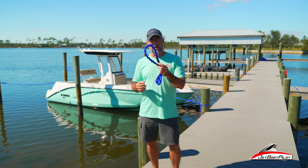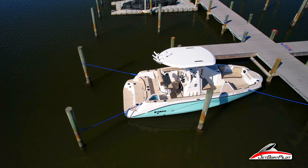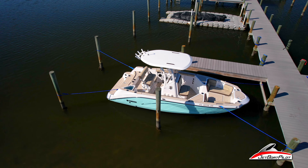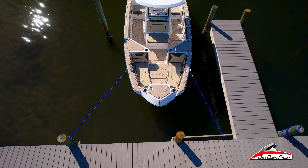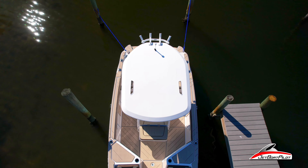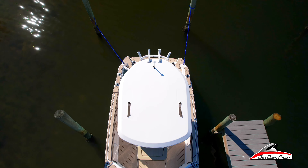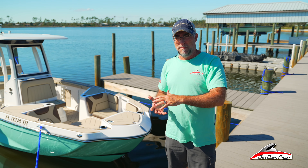Yesterday afternoon we set this boat up — this is Yamaha's 222 FSH. We set it up with four dock lines on the four corners, intentionally not crisscrossing. We wanted to set it up like maybe a beginner would do, because we feel like this product might appeal to someone who's never had a boat before. We simply connected the front corners out to each of the dock pilings and put our GoPro out to time lapse.